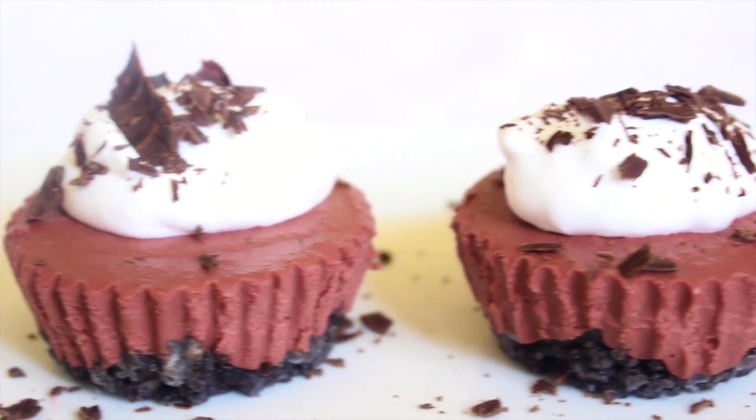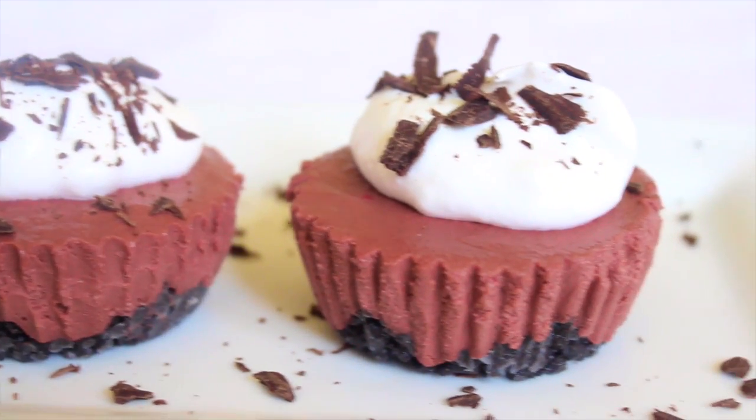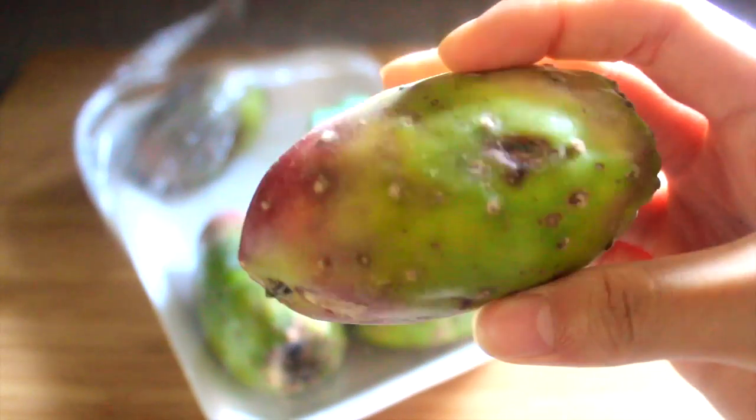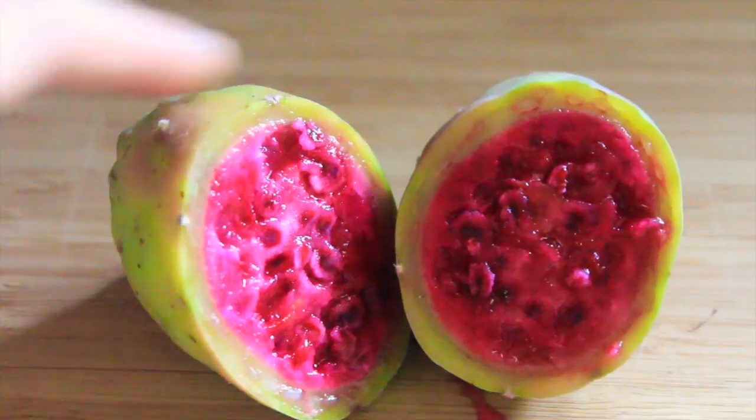Hey guys, today I'll be showing you how to make this vegan red velvet cheesecake. Let's get started. For this recipe, instead of using beets, I'm using a cactus fruit because the color inside is super pretty.